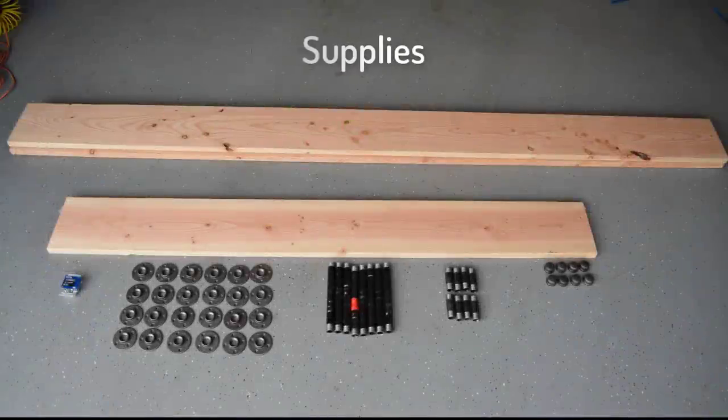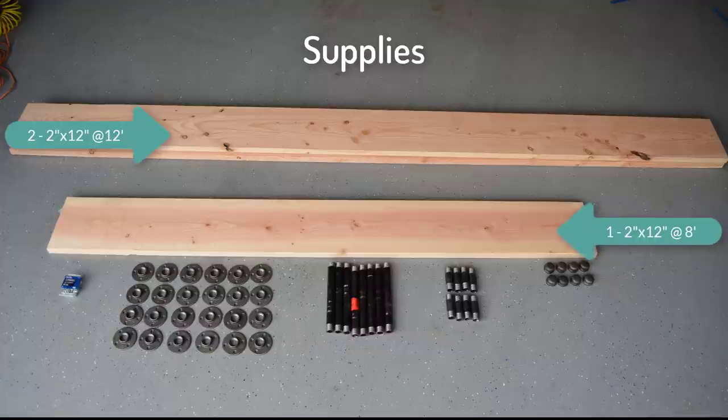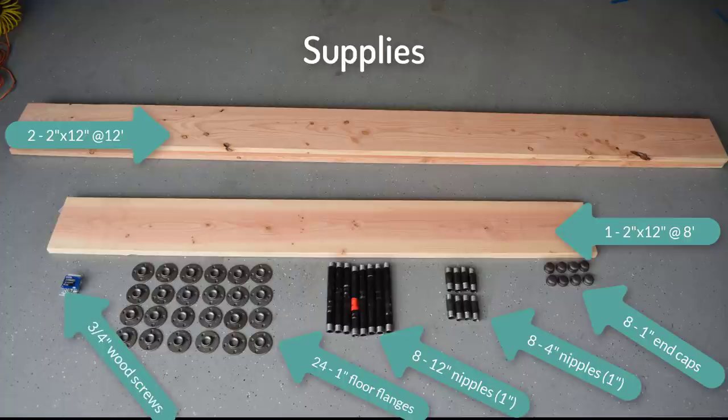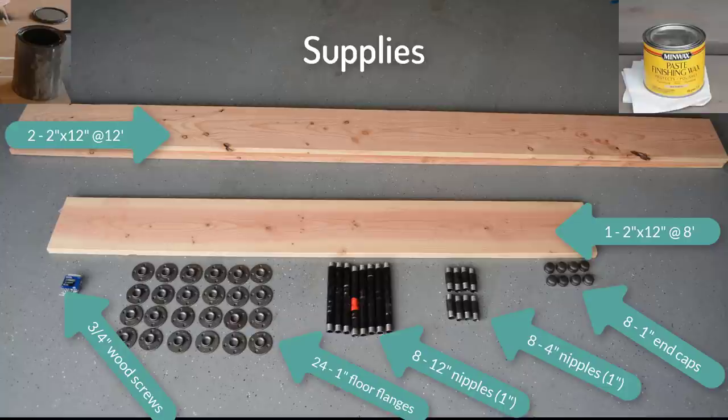The supplies you'll need are two 12-foot 2x12s, one 8-foot 2x12, eight 1-inch end caps, eight 4-inch nipples, eight 12-inch nipples, 24 1-inch floor flanges, 3/4-inch wood screws, stain, finish, and either a little maturity or a sense of humor — because nipples.